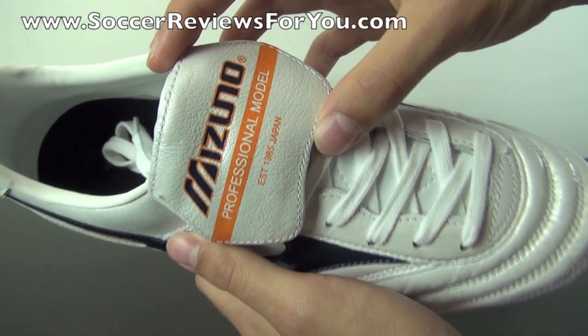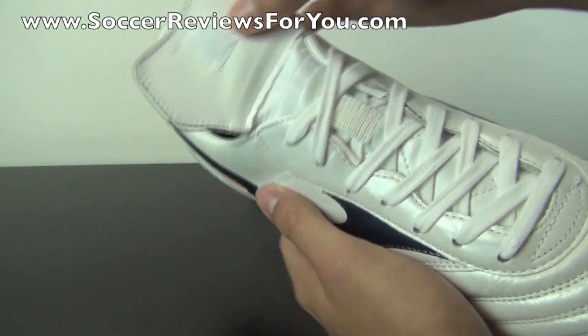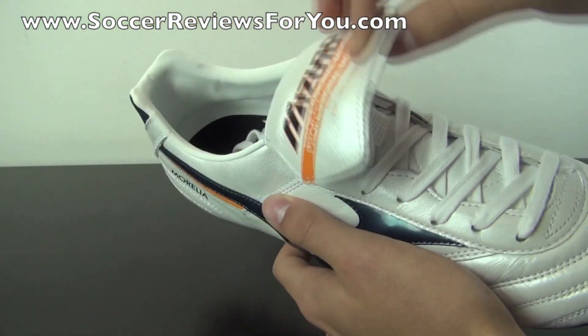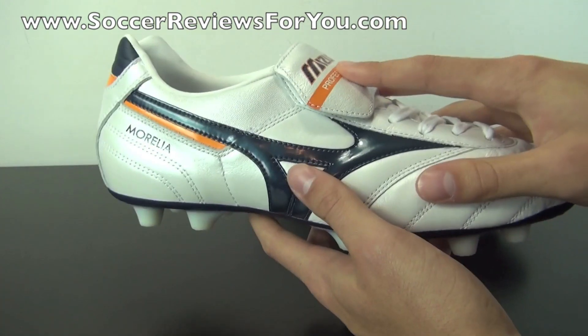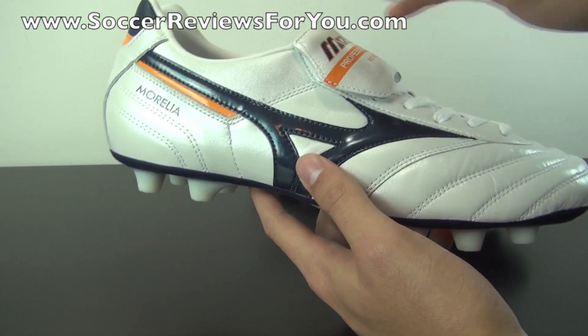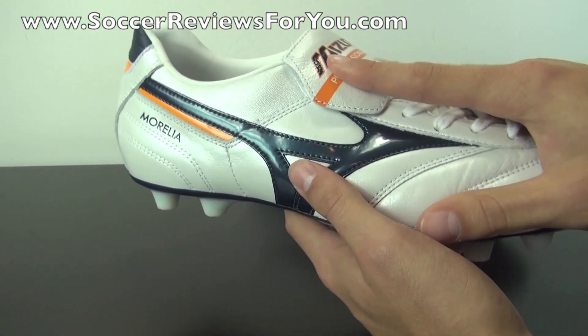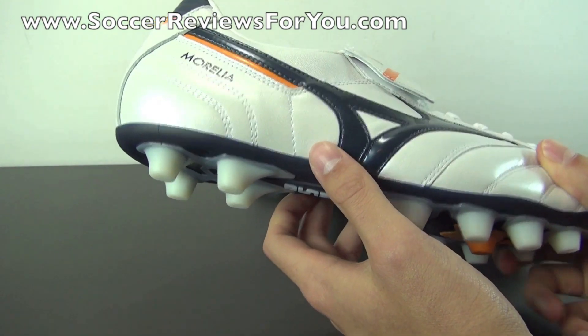You do have your traditional flap tongue, as you guys can see, with the Mizuno branding. It is pre-flapped, unlike the Copa, and it even includes a little Velcro strap. So it will stay down and you can actually lace this up in a certain way to where the tongue is completely hidden without having to cut it off your shoe and void your warranty. I'll show you how that works later in the on-feet portion of the video.